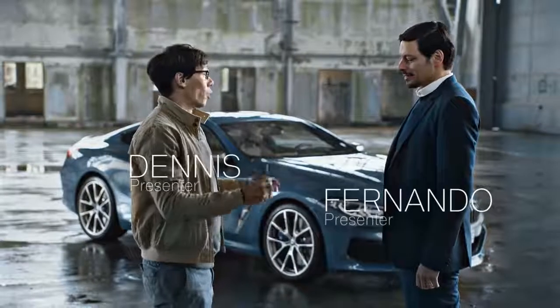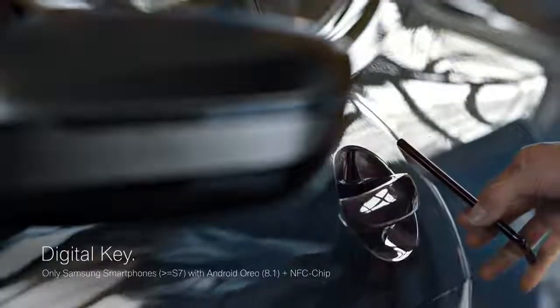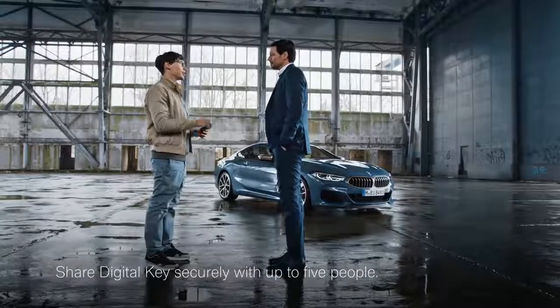An alternative to this key is available — just your smartphone. One thing less to lose. You hold it over the door handle, open the door, put it on the wireless charging pad, and voila, start the engine. And you can share the digital key with your friends.